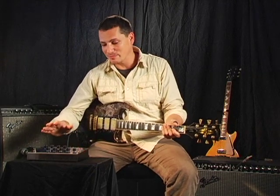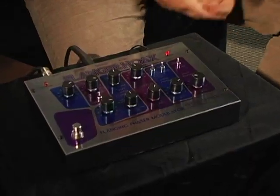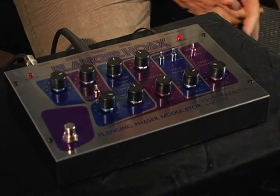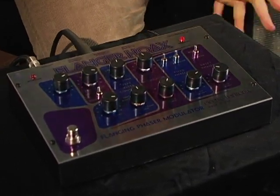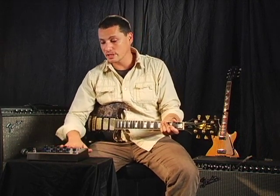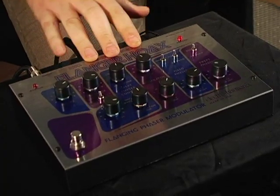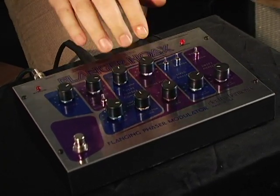Next up on the block is a pedal that I'm really excited to show you. It is the Flanger Hoax from Electro-Harmonix. It really is one of the most powerful modulation instruments ever brought forth. It has this great variety of sounds you can get from it — a shimmering flange, active phasing, frequency-adjusted flanging, and you can take it all the way over to self-oscillation. It's just got this great sheer number of variations between the controls.